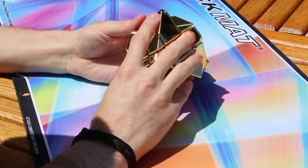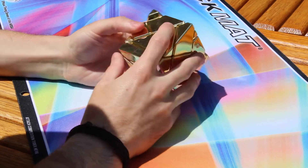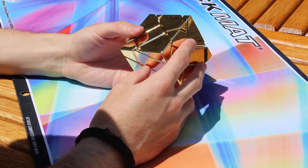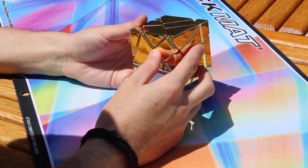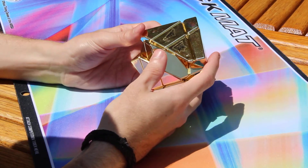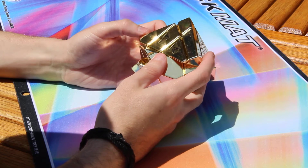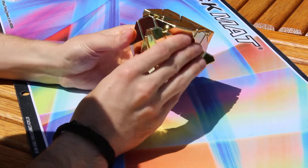Looking closely at the cube, there are a lot of imperfections — there's a lot of scratches and a lot of molding issues. However, I can't be mad. It took a while to ship, a while to make, and it's just a good puzzle all around.